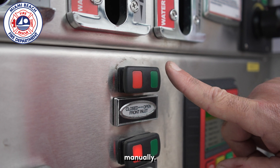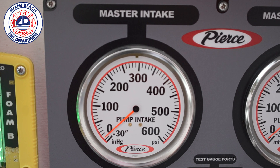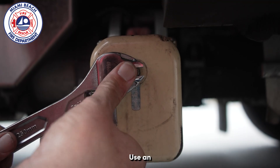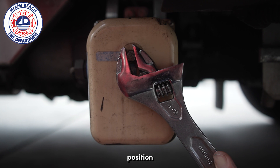In the event of a malfunction, the actuator can be opened manually. Locate the box and press the manual override bolt inwards prior to rotating. Use an adjustable wrench or vice grip to rotate the gear a quarter of a turn into the open position.